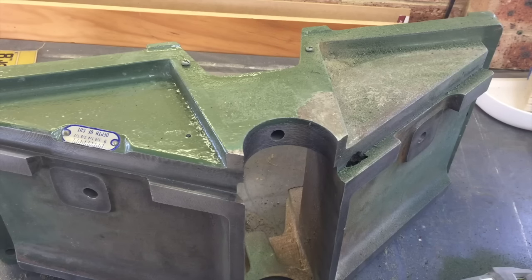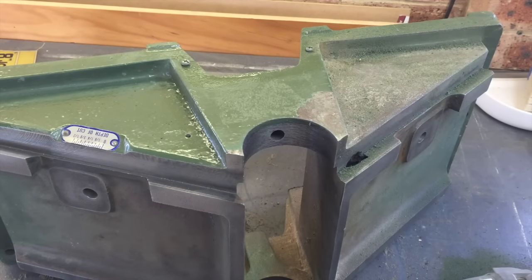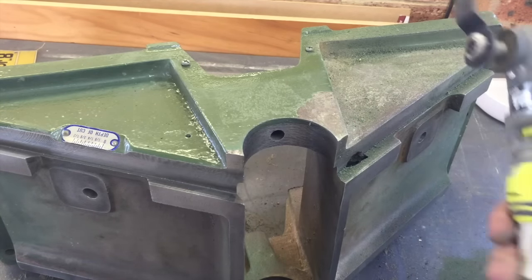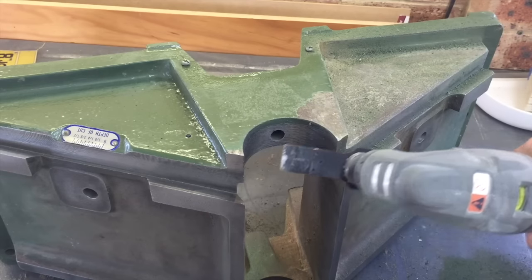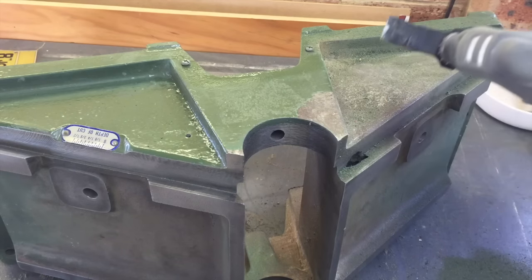I actually hadn't planned on repainting the machine because I thought it was going to take too long and I wanted to get it back in service as quickly as possible. But one thing leads to another — I started cleaning up a few paint chips and then it just got bigger and bigger. The paint is quite thick, almost like baked on, so I had an idea to use my multi-tool with a tiny little hammer attachment on the side, and it actually works quite well.